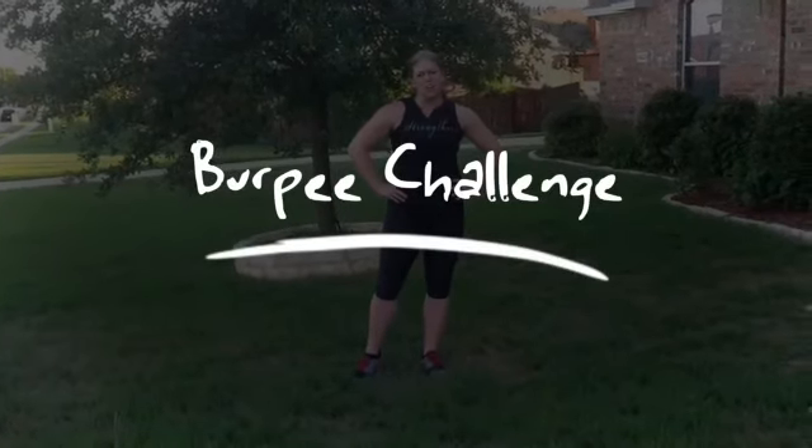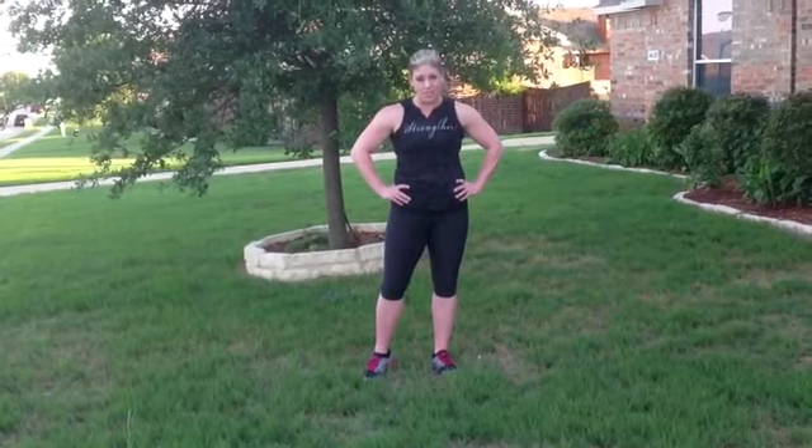Hey guys, it's Amber and we are starting a burpee challenge for the next 30 days. We're starting today on day 3. I posted the number of burpees on Facebook. And so I've had a lot of you ask me how to do a burpee. So there's definitely different levels.